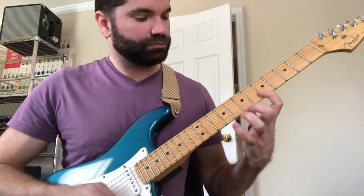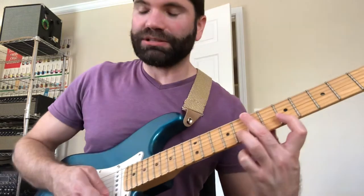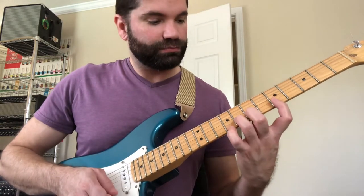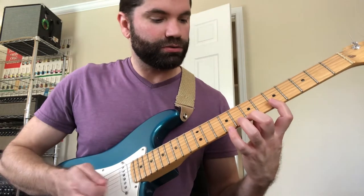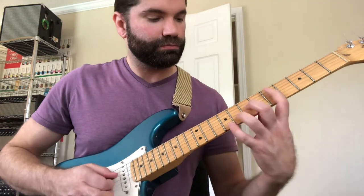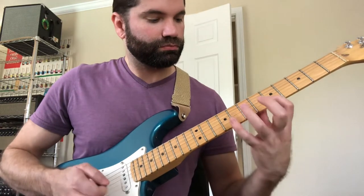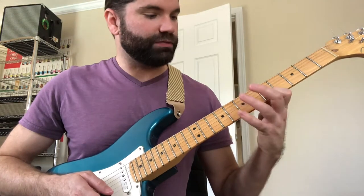The next part of the lick — this is a downward pick slant lick, so we're going to just keep going with these downward sweeps. This is the eighth fret to the fifth fret of the first string. Upstroke, down, up, down, up, down, up. And then finally those two down-up on the eighth and fifth frets.